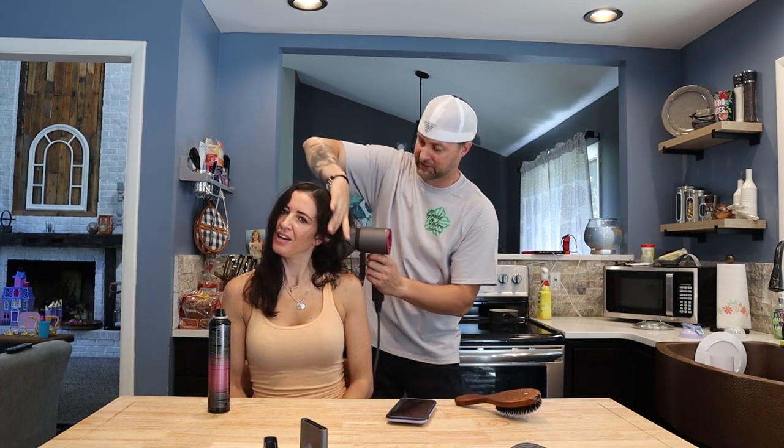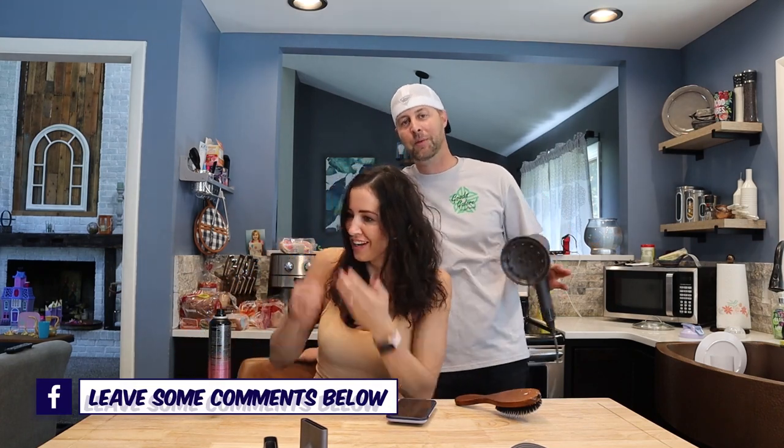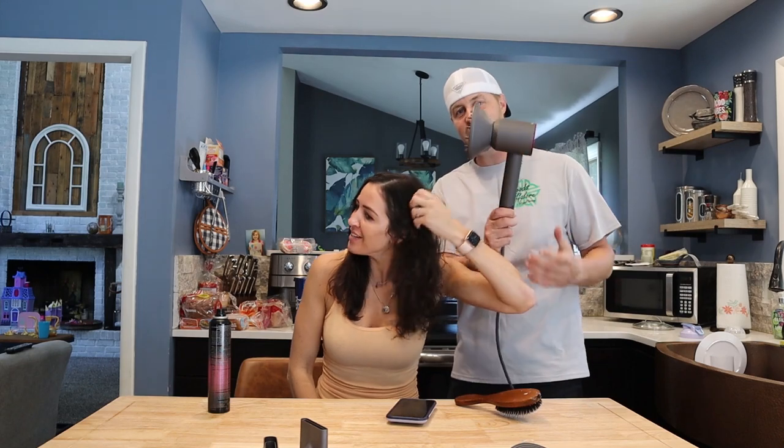She's gonna be bald by the end of this. Guys, leave a comment down below and let me know how I'm doing. I don't know what you guys think of the Dyson as well — I think it's pretty cool. I don't think you're gonna get the job; I don't have the skills for this.